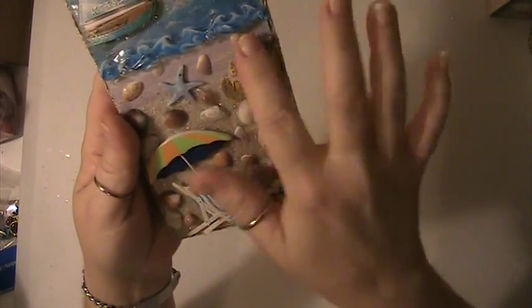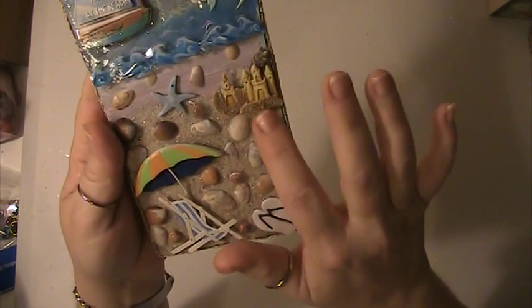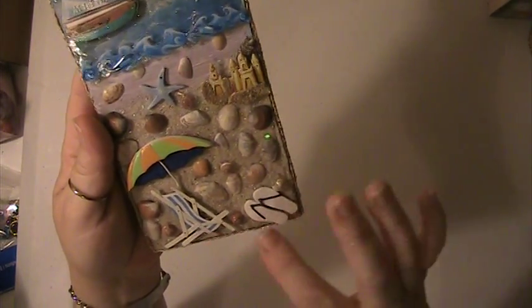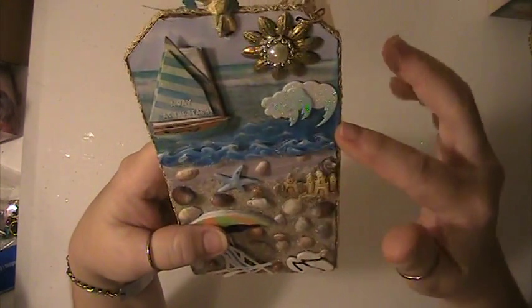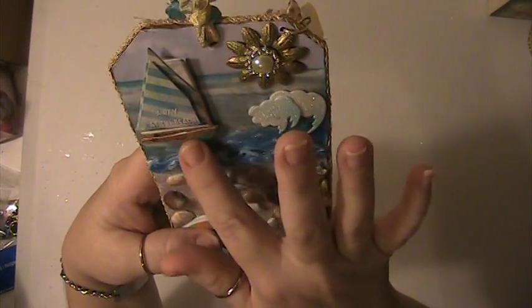Then I put some shells all around. Here's a little sand castle, a chair and an umbrella, and some flip flops. Some waves here. And then here I put this sailboat. This is a day at the beach.